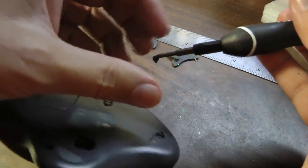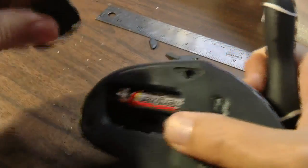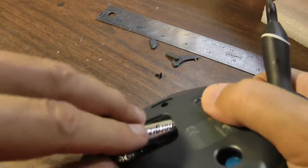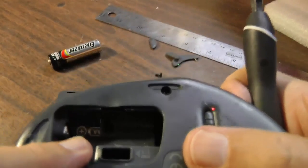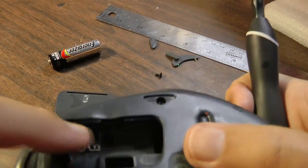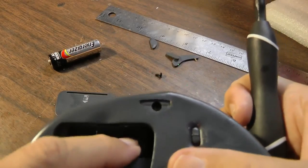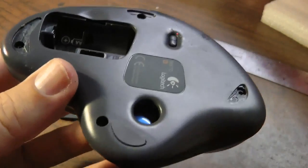I won't show removing all these screws, but we'll come back after I have it apart. Also, the last screw requires taking the battery out, and there's a sticker in there. You're going to have to remove the battery sticker because underneath the battery sticker is the final screw to get this apart. I'll be back after I have the screws all out.